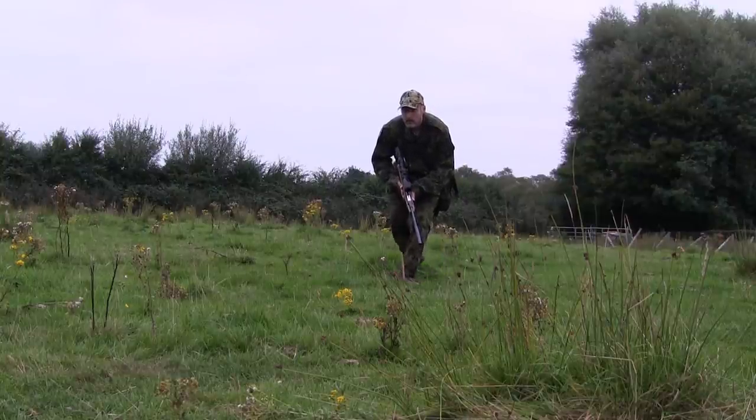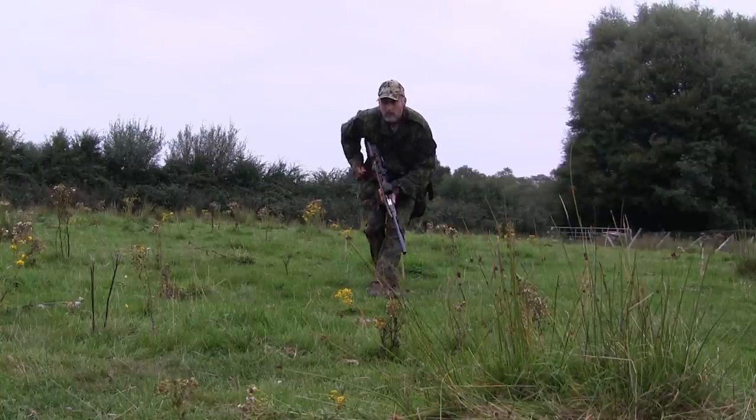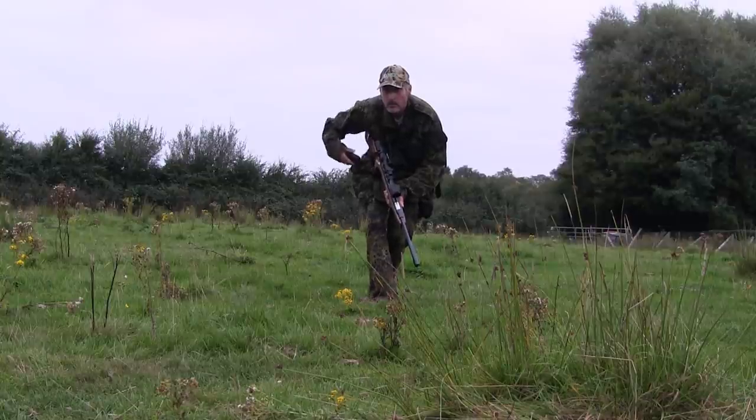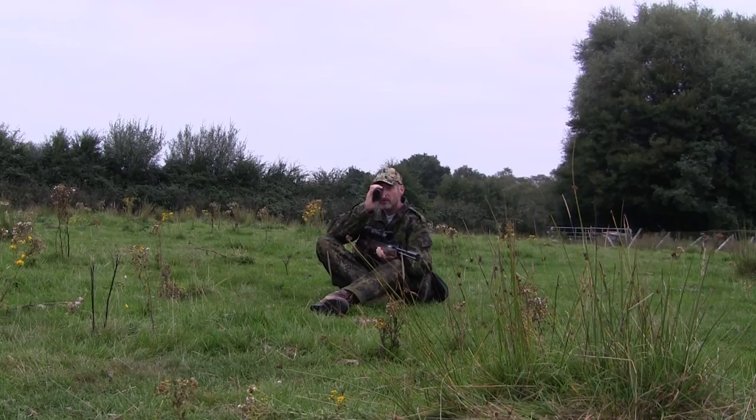The scope is fitted to the rifle using a one-piece Sports Match mount. I'm also filming through the Tacticam 5.0 and the FTS unit, which I was a wee bit hesitant about putting on a spring-powered air rifle, but it seemed to manage the job nicely.